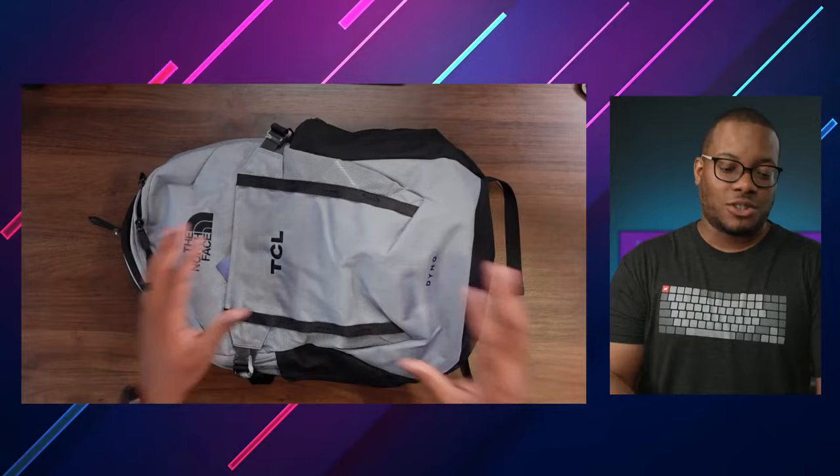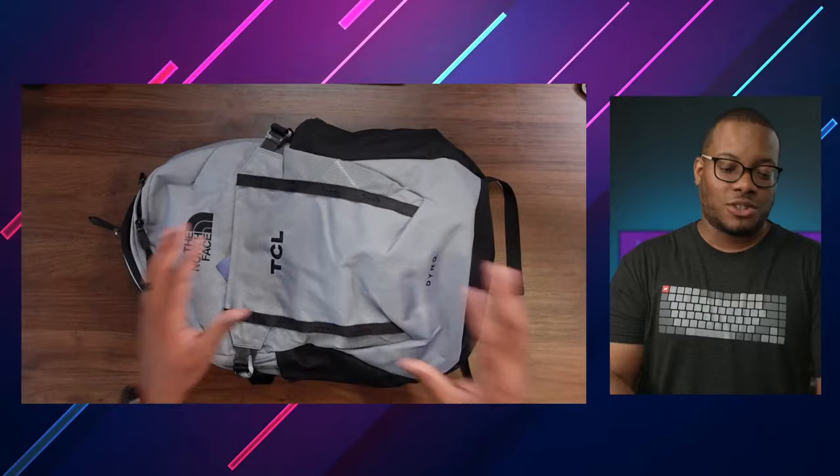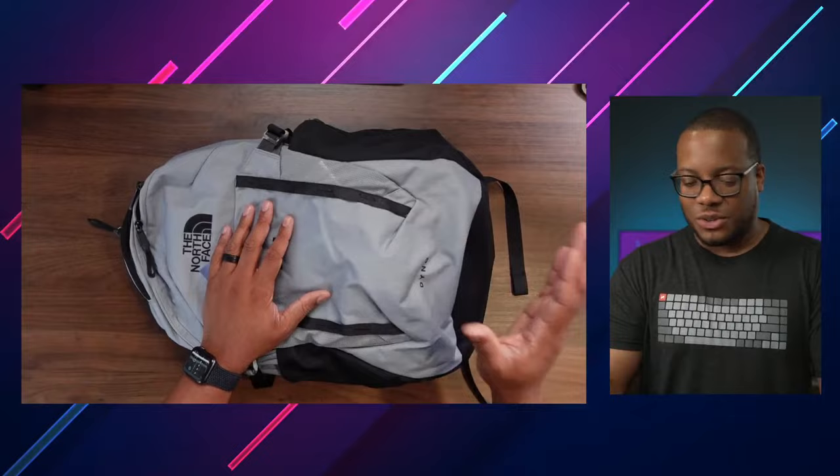But yeah, for this unboxing we're going to get into it. If you have any questions or just want to holler at me in the chat, please do that. If you're watching for the first time, hit the subscribe button on this channel and all that other good stuff — you know the deal. Follow me everywhere.